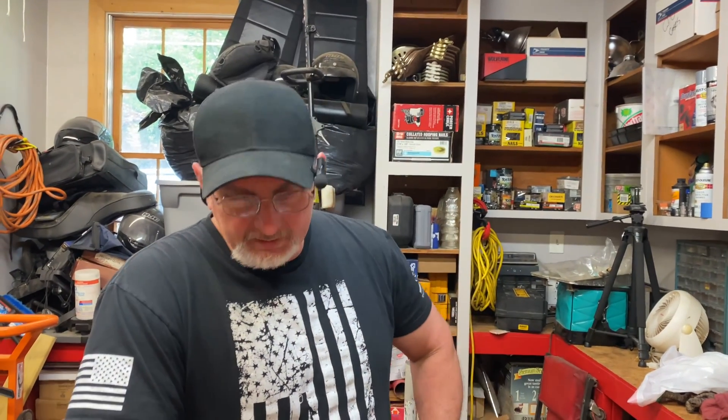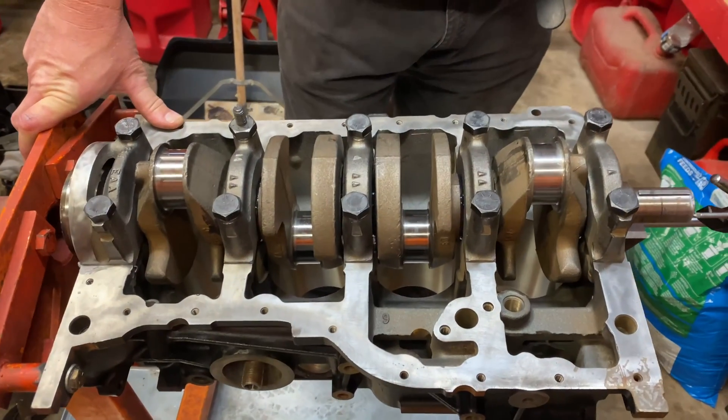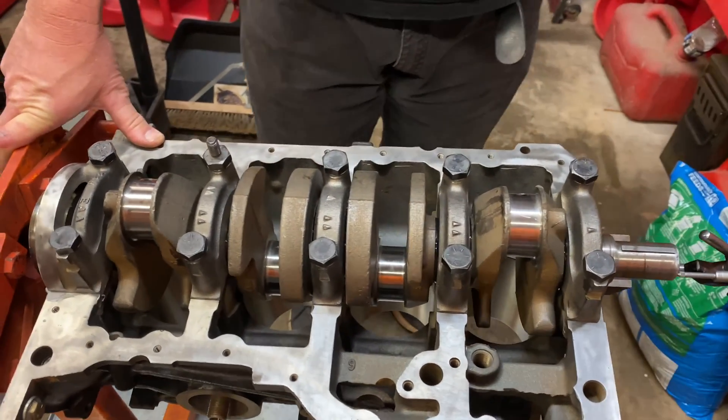Hey guys, Bobby here today. Today we're on our 2.5 liter Ford engine project. Bring the camera right on down, and what we're going to do is check crankshaft end play.